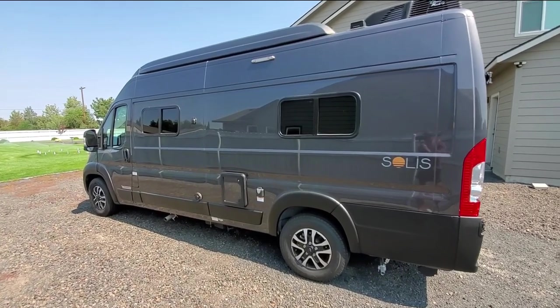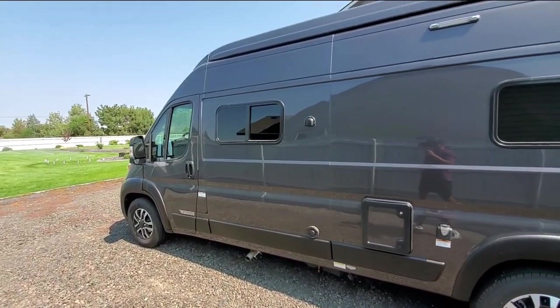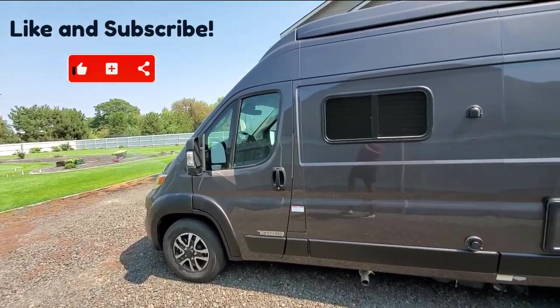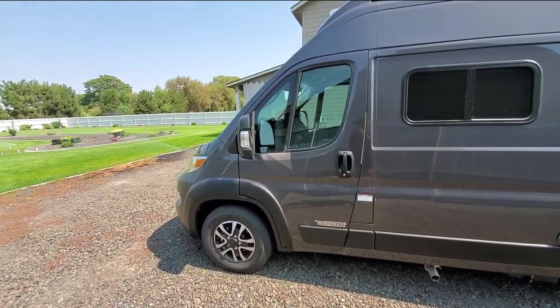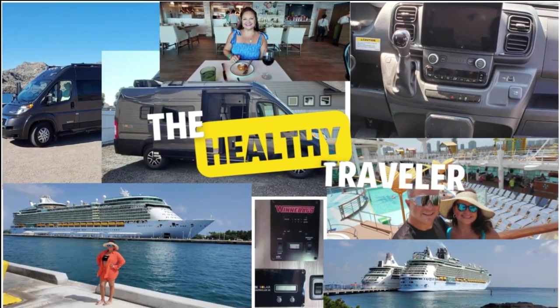All right folks, that about covers it. Hopefully you found this video on the Nautilus plumbing system helpful and informative. If you like the video, please don't forget to like and subscribe for more informative content. Thanks again and see you next time on the Healthy Traveler!